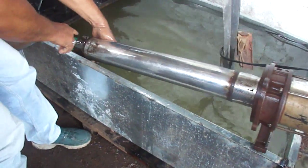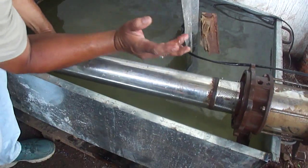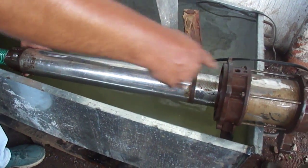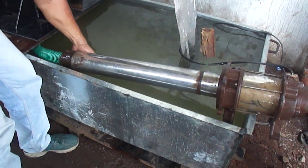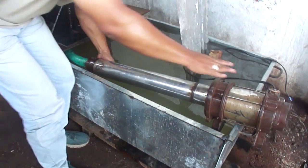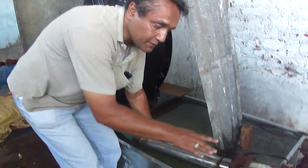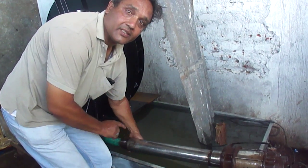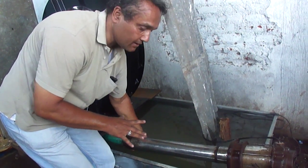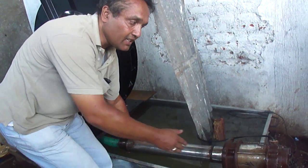The total length of the pump is nearly one meter. This is a five-stage pump, consuming 1 HP and 1.6 amps. The discharge of the pump is five liters per second, and the head of this pump is 30 meters in vertical distance.